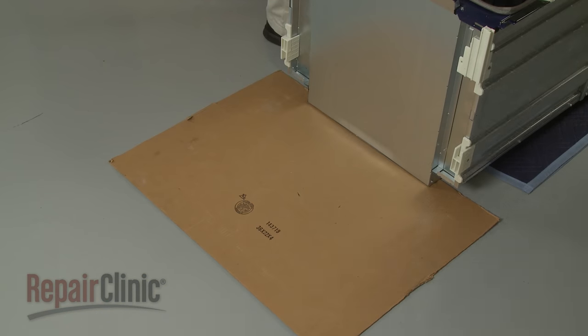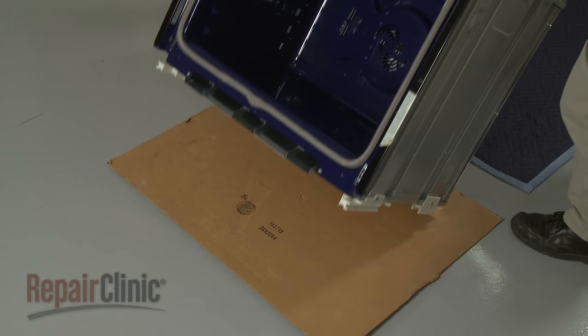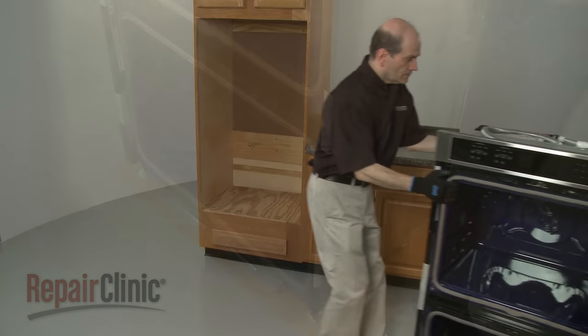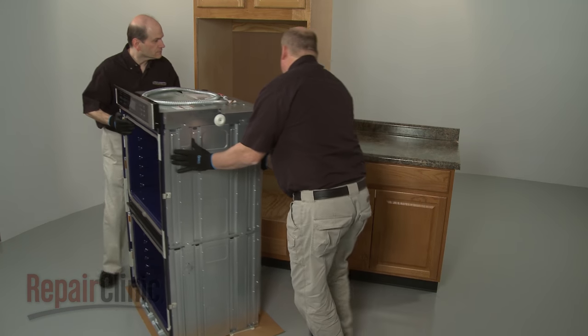With the feet in place, return the oven to its upright position.